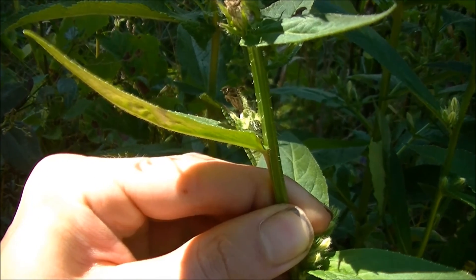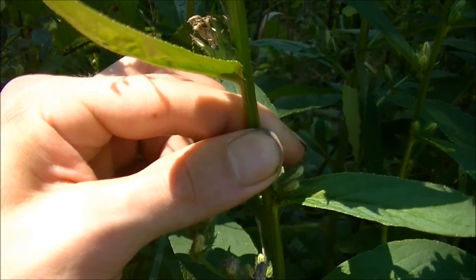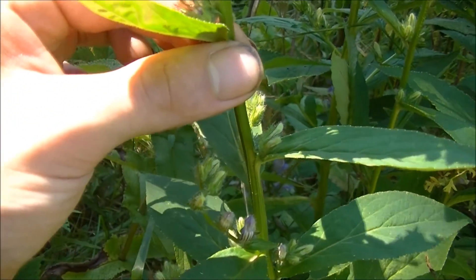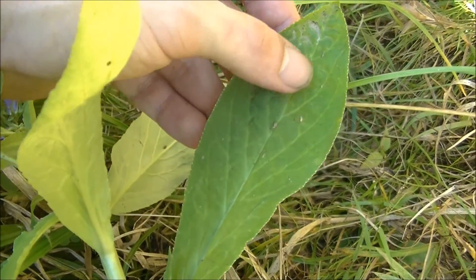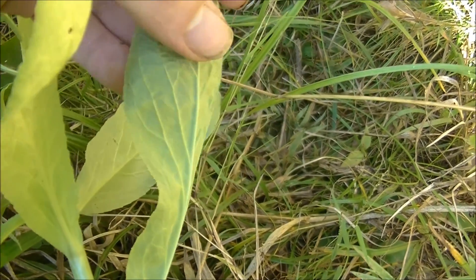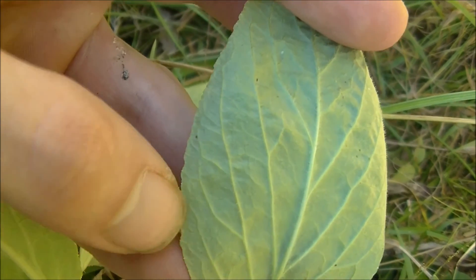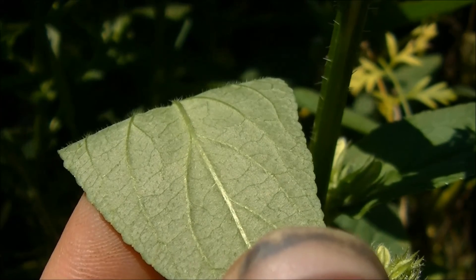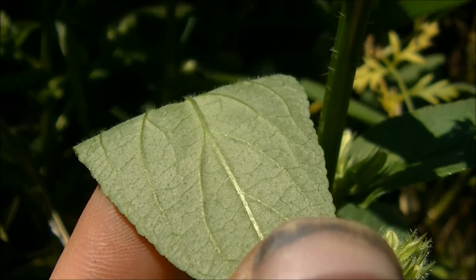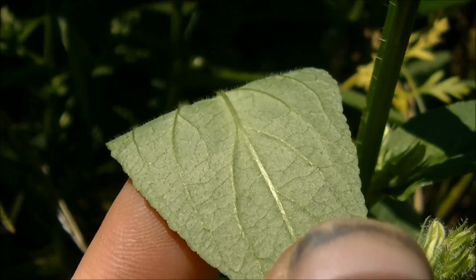Now the leaves also alternate on this plant, just like in Lobelia inflata — the leaves are alternate, they do not grow opposite. The leaves of Great Blue Lobelia are long and they are elliptical in shape, and they have very, very fine serrations on them. You can see these fine serrations here. The underside of these leaves are slightly hairy. They are not as hairy as Lobelia inflata, but they are hairy on the underside.